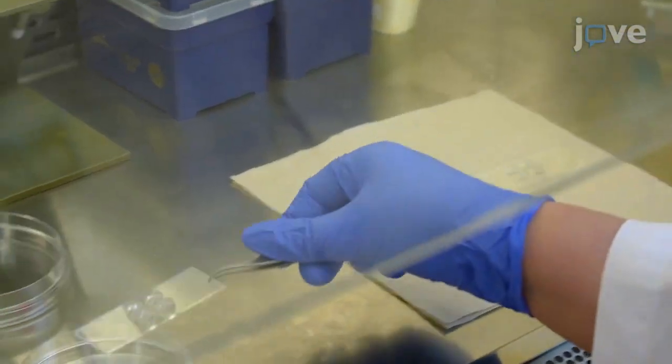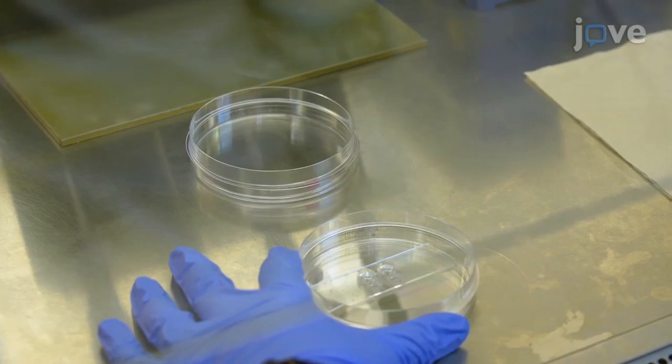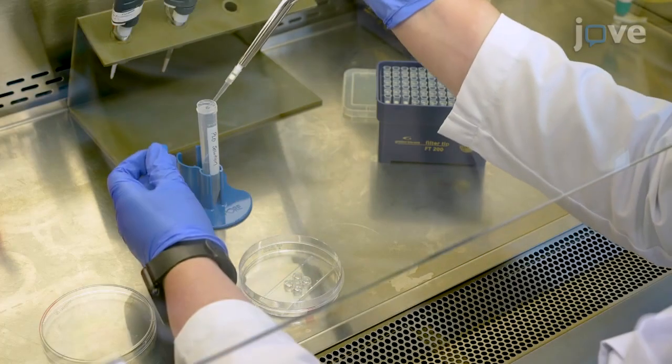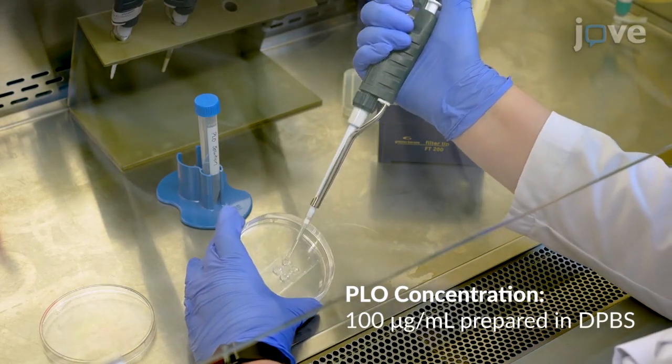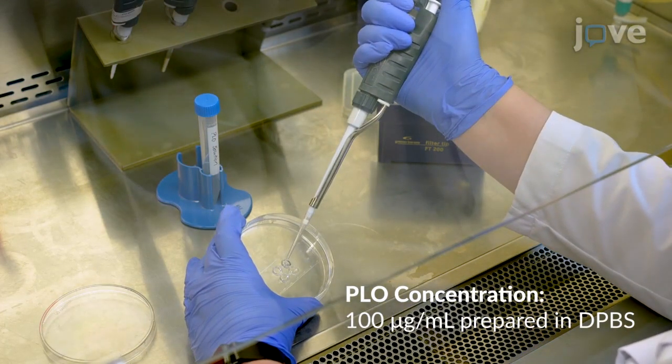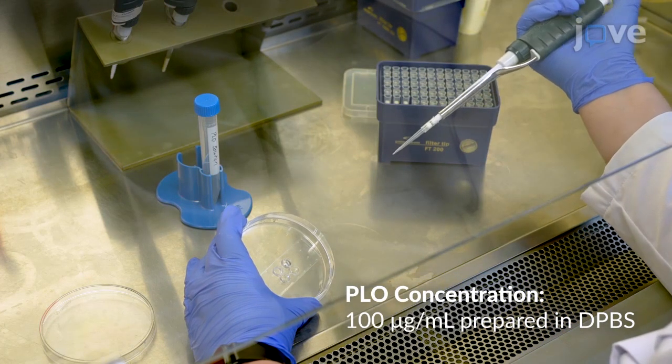Once the device is dried, use forceps to move each device to an individual 10 centimeter petri dish. To coat the device with poly-L ornithine, or PLO, add 100 microliters of PLO solution to the top well and observe the fluid passing from the top well through the channel to the bottom well.